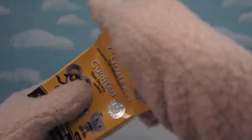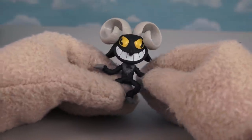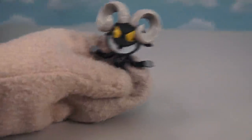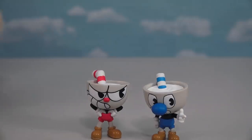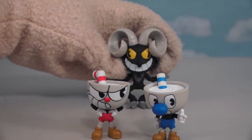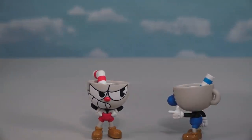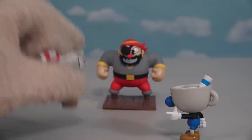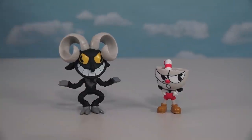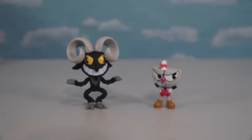In the next box we have another character that comes packaged one per 12 cases — and that figure is the Devil! Just gotta love the ol' Devil, that goat-horned fellow. He appears just like he does in the game, with his big ol' ears, his hooves, and that crazy grin of his. If you see this guy lurking around, just don't make a deal with him! These two figures — Cuphead and the Devil — only come packaged one per 12 boxes, which means there's only one of each lurking in each case.